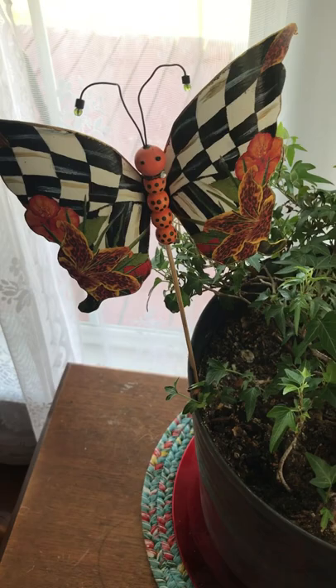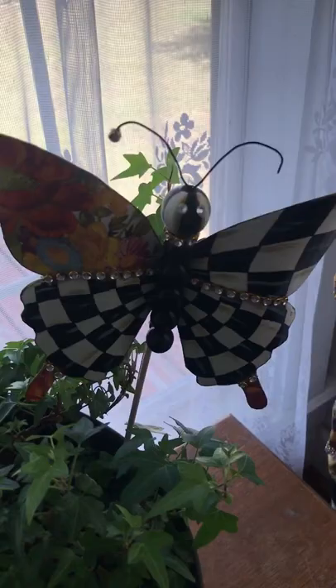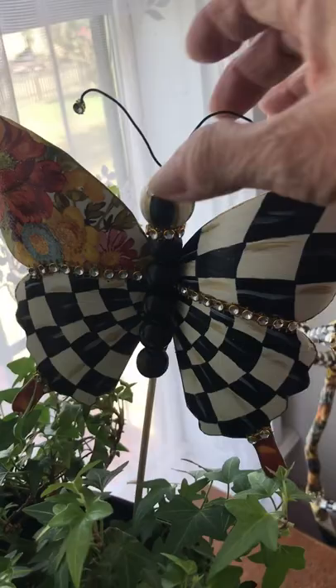Here's the butterflies that I made out of the plastic soda bottles. There's that one, there's that one, and there's this one. I don't think you can see that. Let's see — get a better angle.